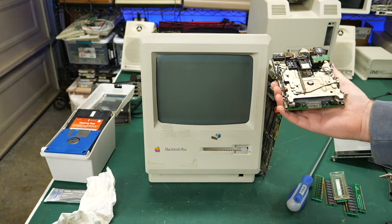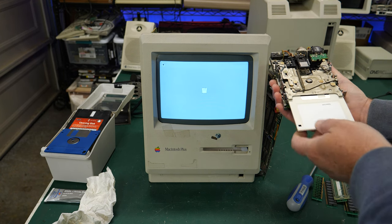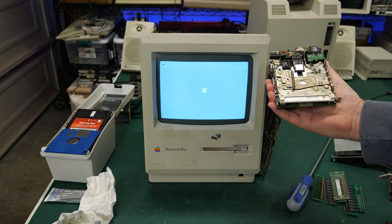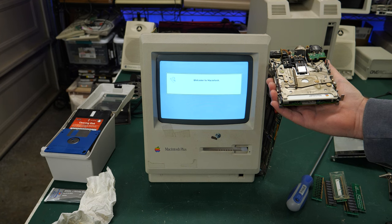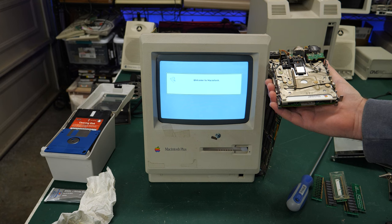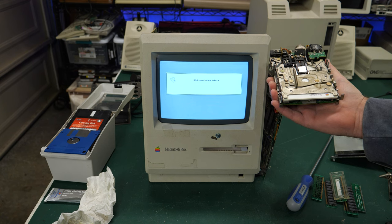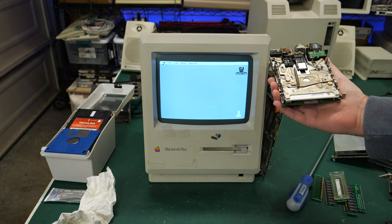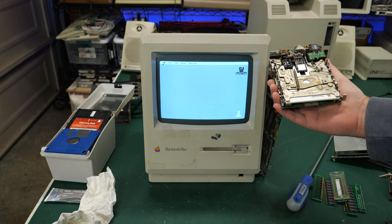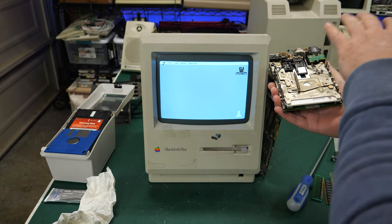The head is back installed and I'm ready to test. If I can reach around here safely and turn this on... it moved the head back to the starting position - that's good. Still have the bong. We got the flashing question mark. Let's see if the drive actually reads the disk now. Got a Happy Mac - Welcome to Macintosh! This thing is working fine - no head misalignment, just bad tracking force or tension in the top head. We're into the operating system. Awesome!